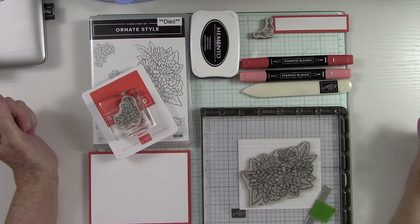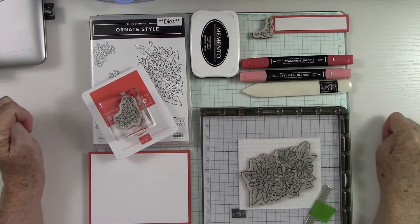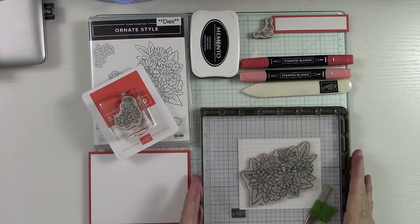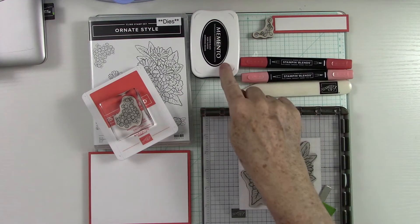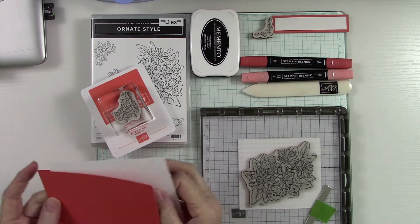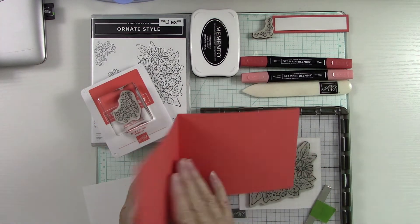Hey everybody, it's Kathy Champion and you're back in my craft room here at Random Access Stamping. I'm an independent demonstrator for Stampin' Up! Today we're going to work with the Ornate Style stamp set and the Stamparatus. We're going to use Stampin' Blends, Memento ink, Calypso Coral ink, and I have a card base cut at four and a quarter by eleven, scored at five and a half.